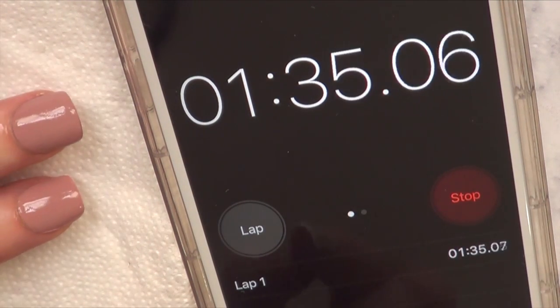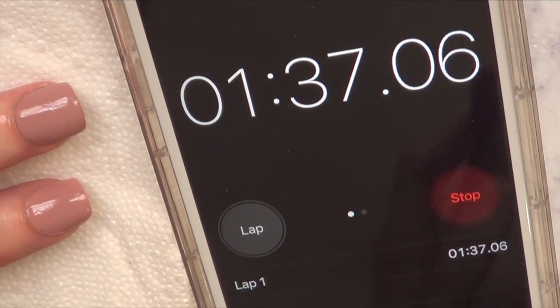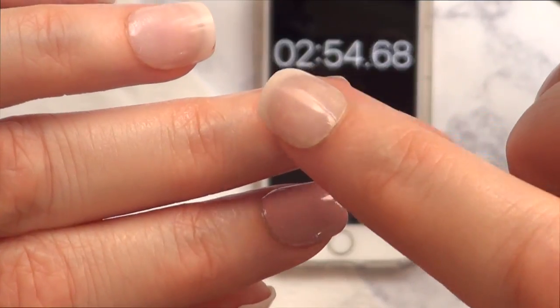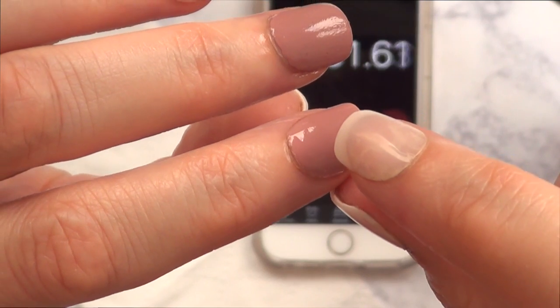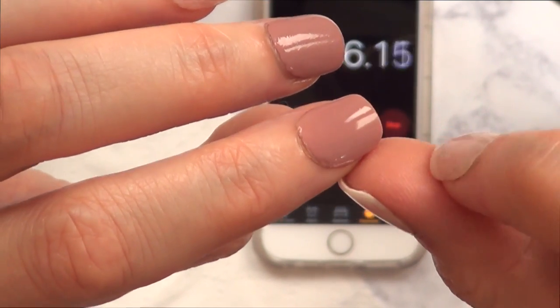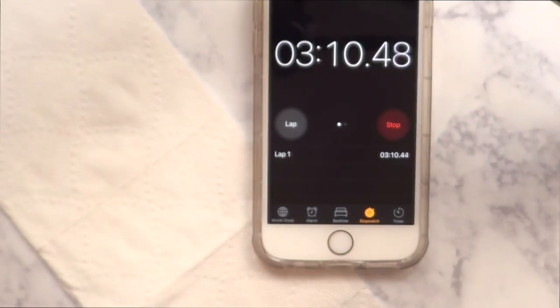I'm just going to place the camera on the other tripod. I'm going to touch this nail to see — this one is still sticky, but this one is dry. The more nail polish you add to your nail, the longer it will take, because obviously you're adding more polish. But that's like with everything.